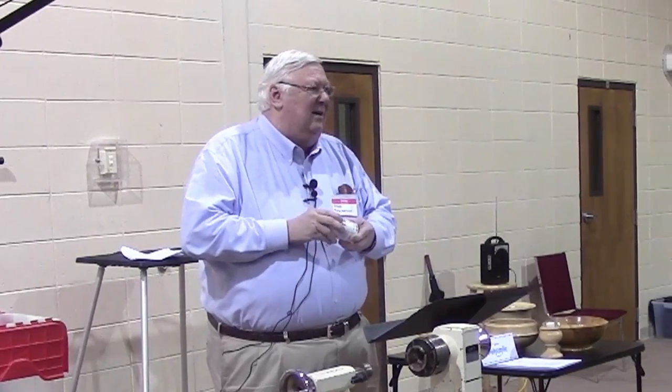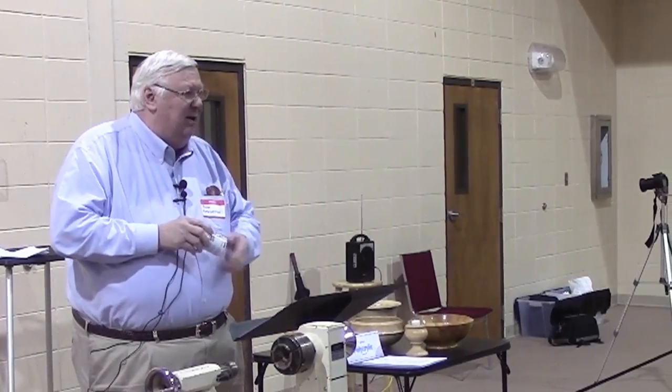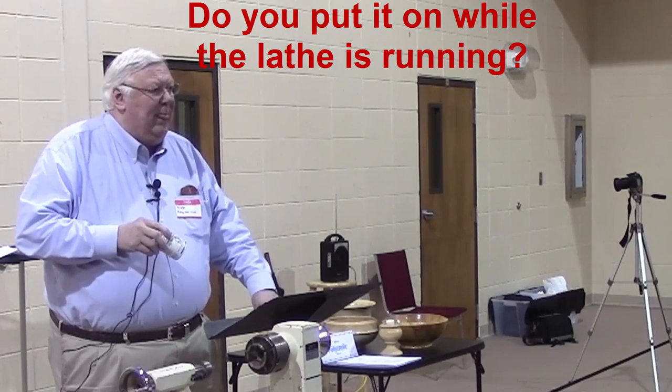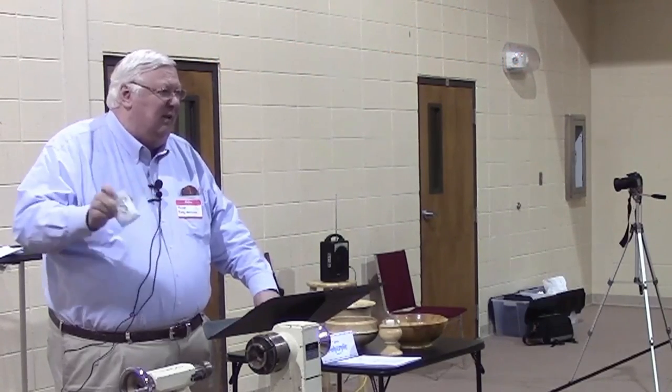Any questions? I told you I'd be a lot shorter. As for the Liberon Black Bison, I just put it on like I was finishing furniture and wipe it off with a piece of flannel.